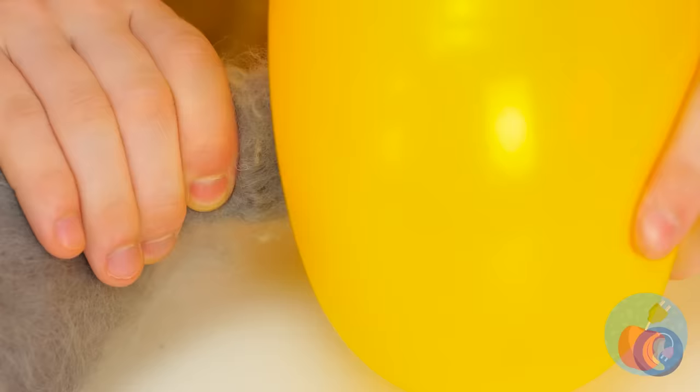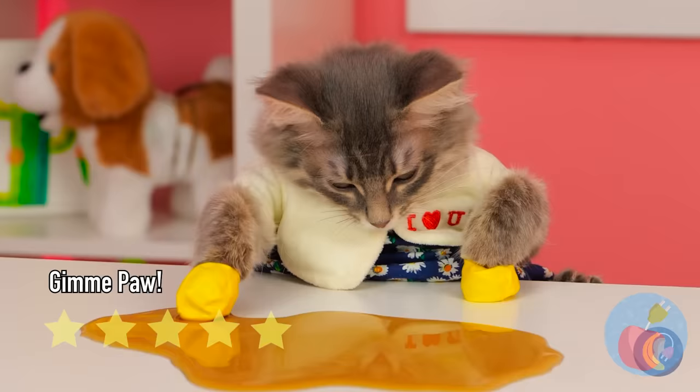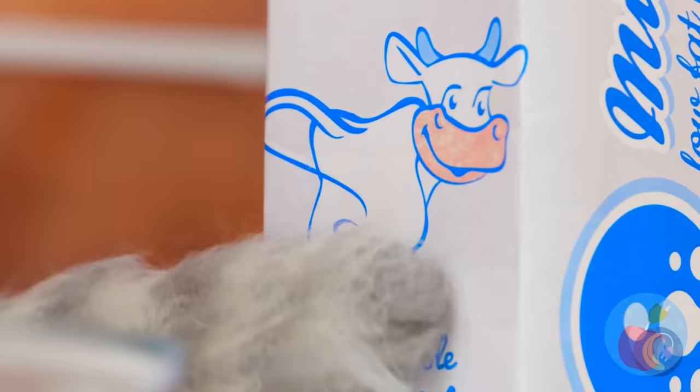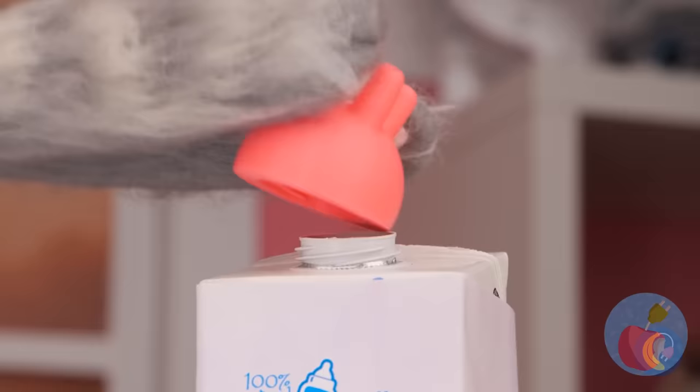Don't worry — just blow up a balloon and deflate it into a brand new glove. You could just lap it up, but cats prefer milk. You sure that bowl's big enough? Then again, you can't beat drinking straight from the source.